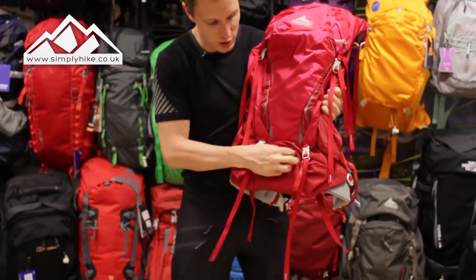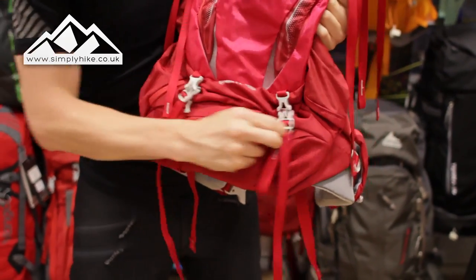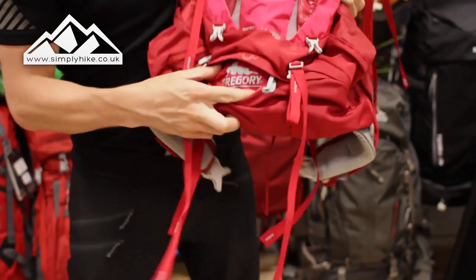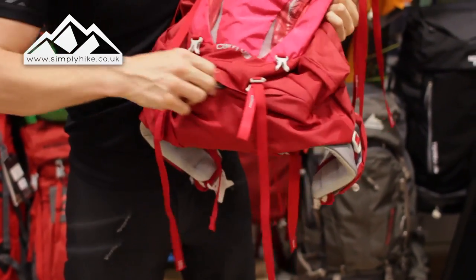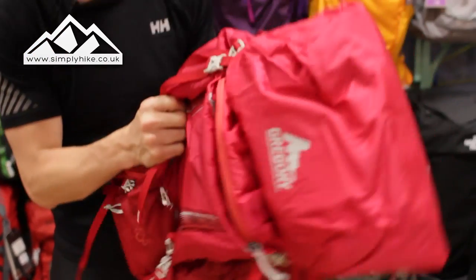On the bottom section, if I unclip this it makes it a little bit easier — you do have your waterproof cover, and it's nice and easy to get out and to put away. It also has a storm shield on the top.